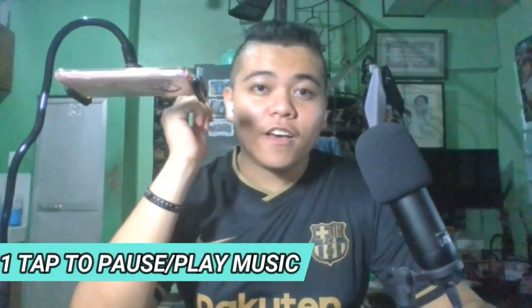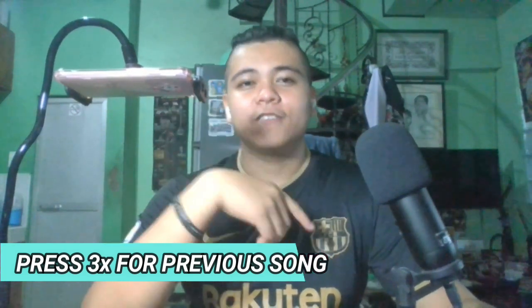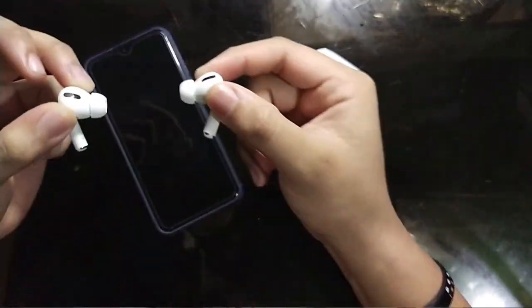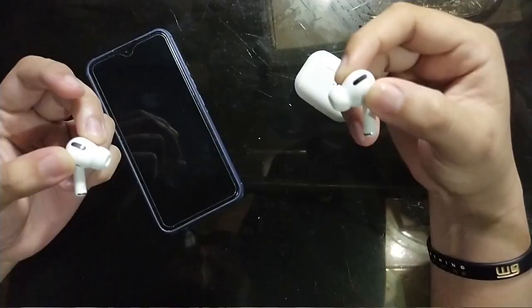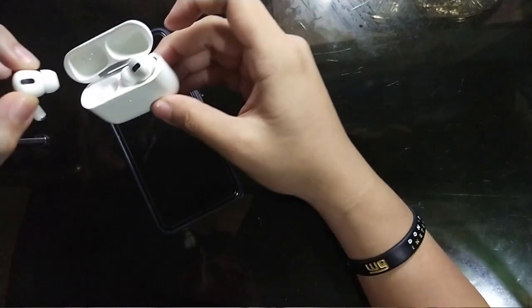Kung nagpapa-music ka naman, you just have to do one click on either of the earphones — one tap dun sa stem niya to play yung music. For next song, you just have to double click it. And to go back, you just have to triple press it. Since this is a touch-sensitive Apple AirPods Pro, kapag open mo nung case, it automatically pairs. And kapag tapos mo na siyang gamitin, you just put them back in and you're good to go — automatic na rin siyang nag-charge at nagdi-disconnect dun sa phone mo.